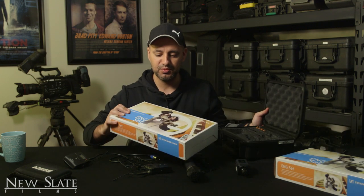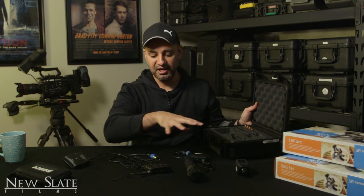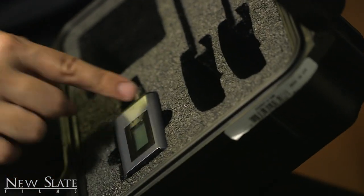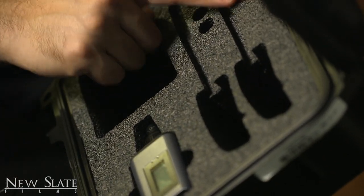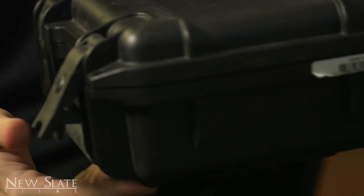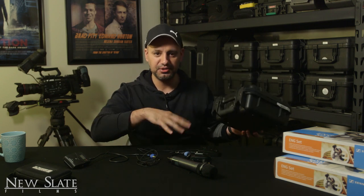Lastly, let me show you this case that does not come with the set. The G3 set comes with a smaller case and the G4 is a bit bulkier. I recommend getting a dedicated case like this one. It has spots for the transmitter and receiver, your lavalier mic coiled up, all the cables, and your AA batteries. It's a really cool way to organize everything. Just close it up — it's a nice small waterproof case you can take anywhere. I got a couple of these for my different sets.